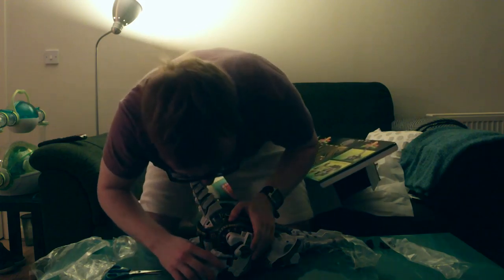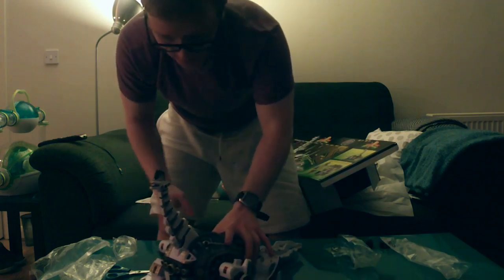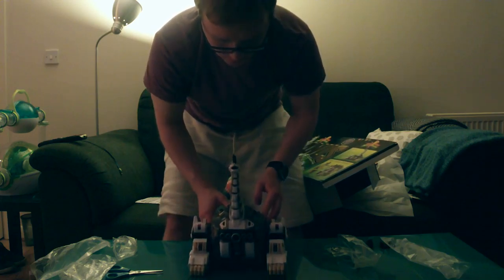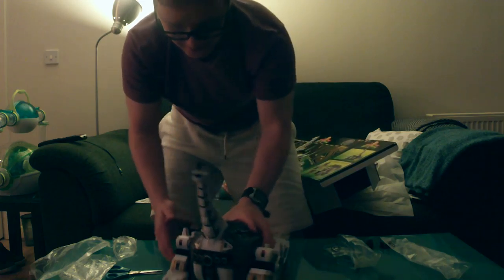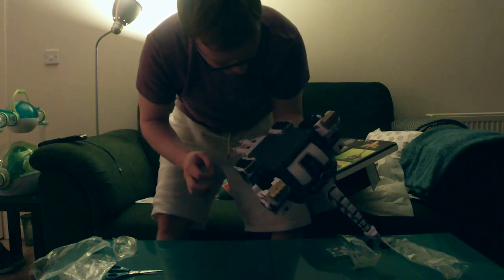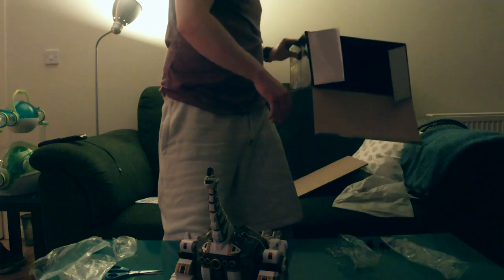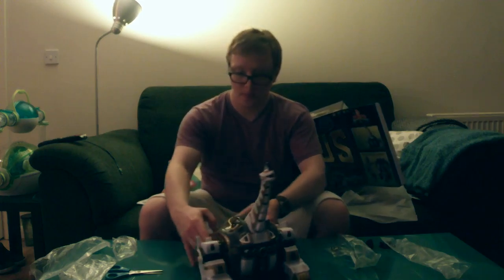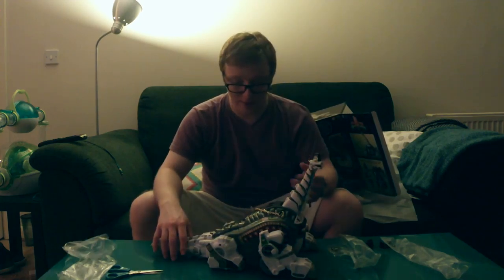There we go. Let's put the other one on so you guys can see. That is really cool — I'll just show you around. Look at this. This just looks absolutely fantastic. I can't recommend this enough, really.